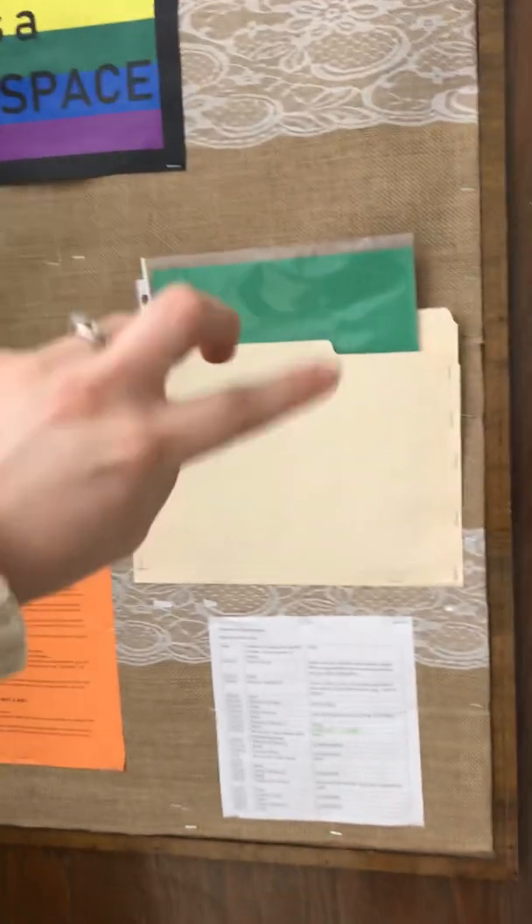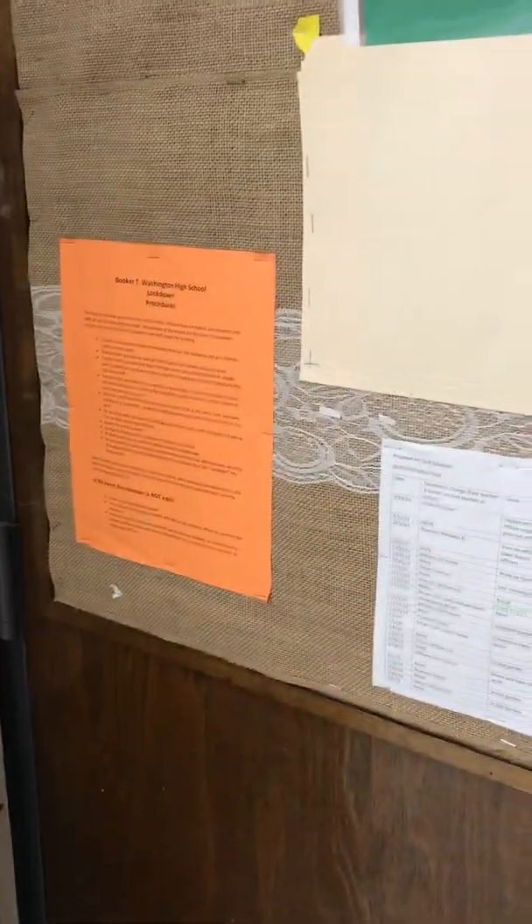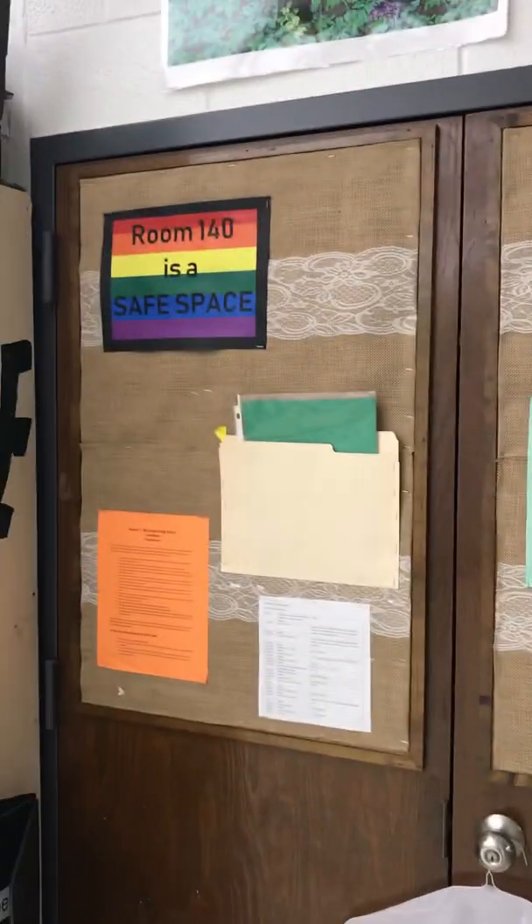If there's a fire drill, you need to take this outside and hold it up depending on which side. If you have all your kids, you hold up the green side. If you don't have all your kids, you hold up the red side. Here's our fire escape plan, bell schedule, lockdown procedures — anything that you need to know. Here's data we're required to have up, my safe space poster, and all that.